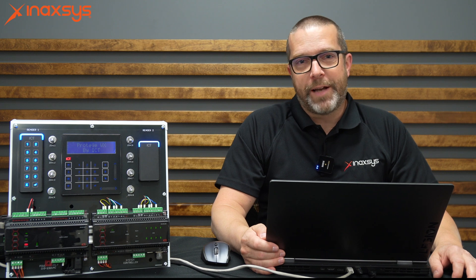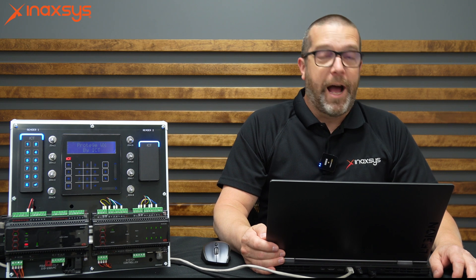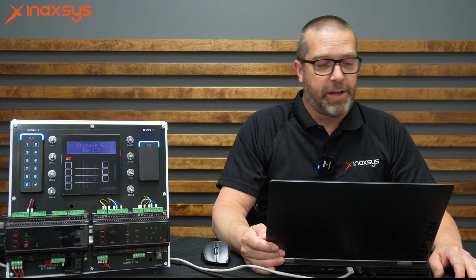Hello YouTube, my name is Fred Bergeron from Inaxis. I hope you did well today. I'm fantastic today — it's a good day for us at Inaxis.